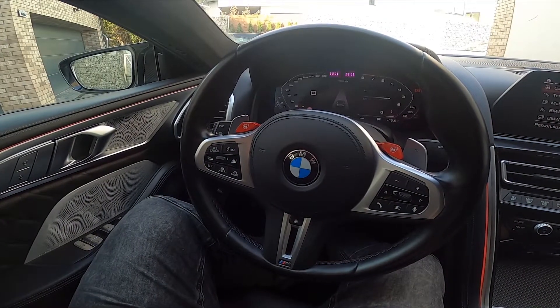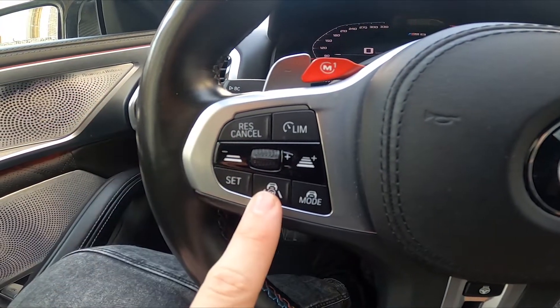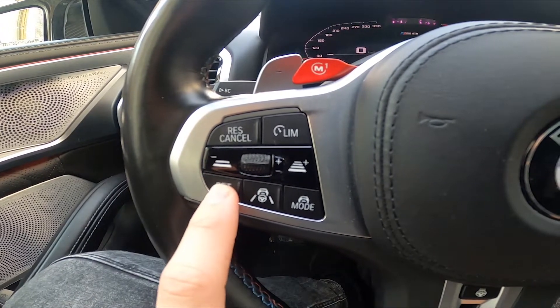Let's take a look at the left side of the steering wheel. Right here we've got this panel. First, press this button to enable distance control, accelerate to your desired speed, and then press the set button.